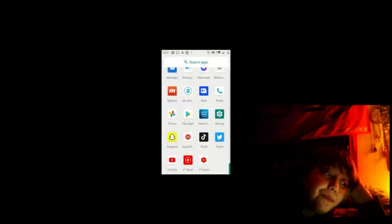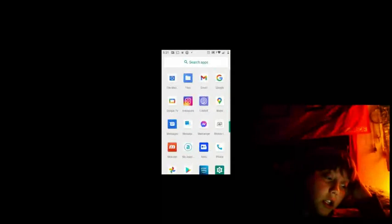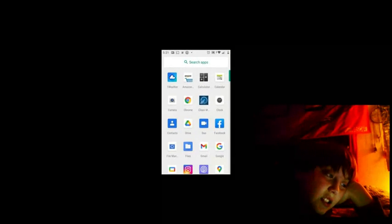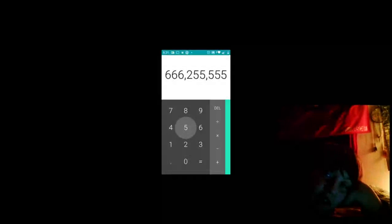Oh my gosh, I just cannot believe it's working. I still cannot believe this is working. Okay, let's go to calculator. You guys, it is working!